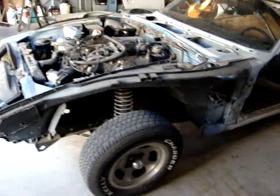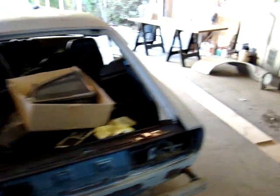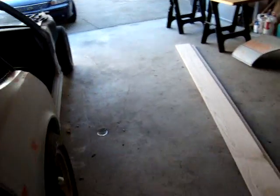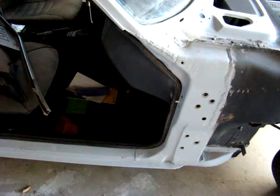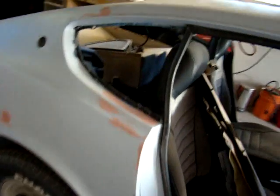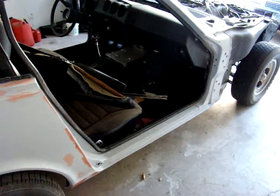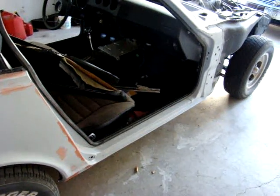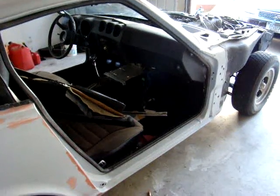I've removed the fenders and the doors and took off the rear hatch. Most of the work is done in the door jams — a little bit more work is all that needs to be done, putting another coat of primer on and painting it. Hoping I can get that done by this weekend.